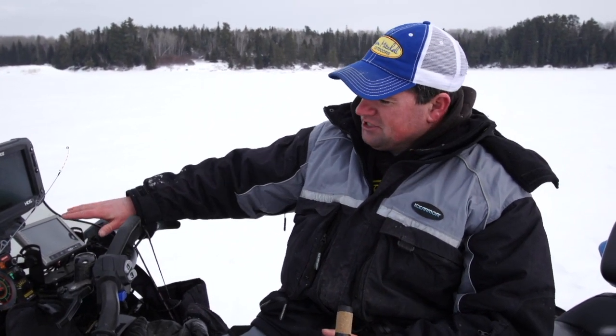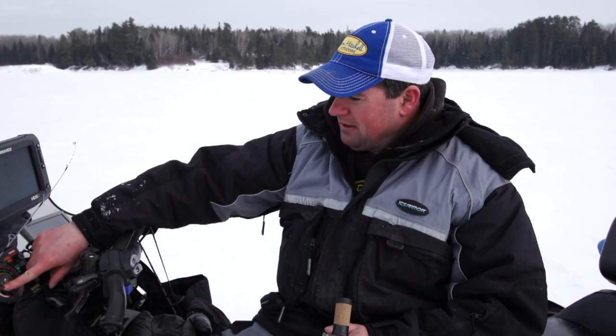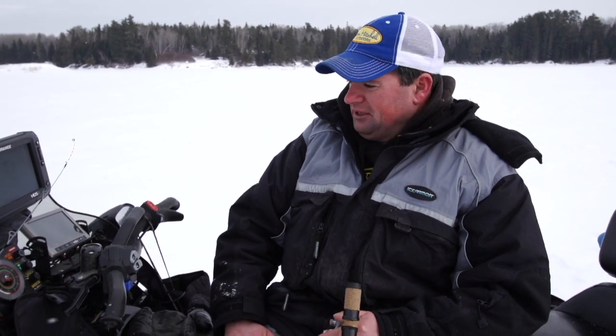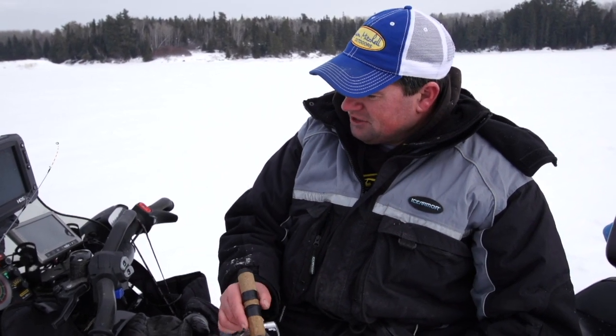This is almost like a boat console where you can just mount everything on your dash. Especially for running and gunning and just checking spots fast, mount your Vexilar right up on your dash — you're in search mode. We're up on the Canadian Shield here and most of these spots don't ever get fished. It's just a matter of drilling holes until you mark fish.